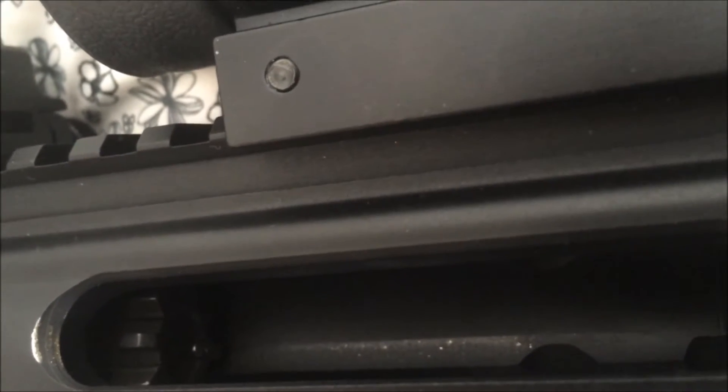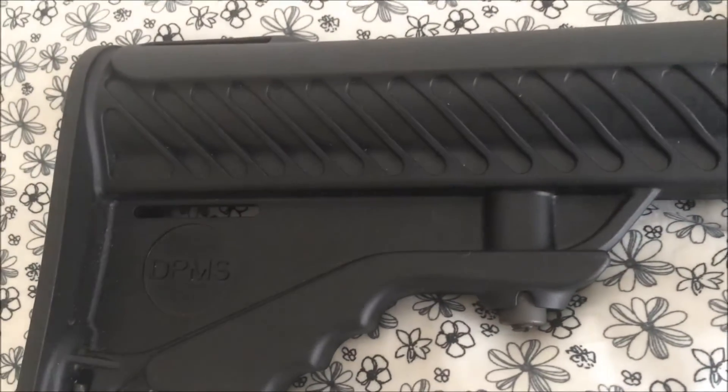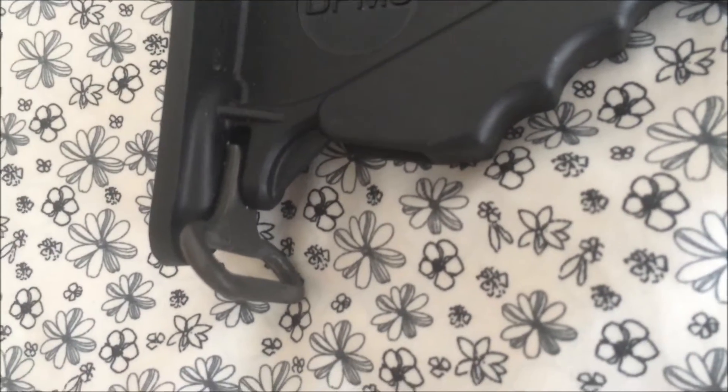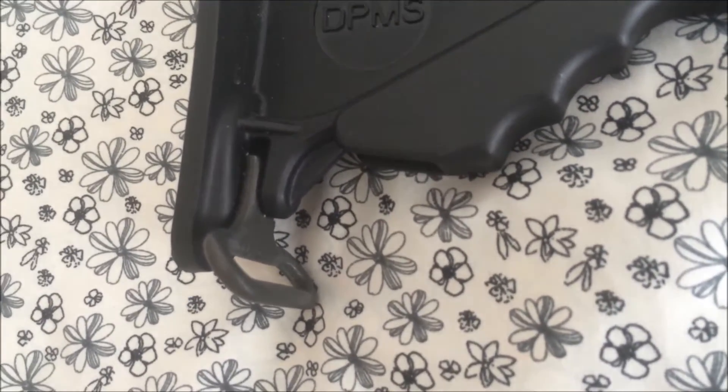I'm definitely impressed with its performance once I got it zeroed in — it has excellent practical accuracy. Generally speaking, this is a well-made rifle; it's basically a simplified DPMS Oracle, so for those familiar with that, this is definitely the same rifle. Over well past 1,000 rounds fired, I have yet to have a failure to extract, failure to fire, or failure to feed. So far it's been working well.